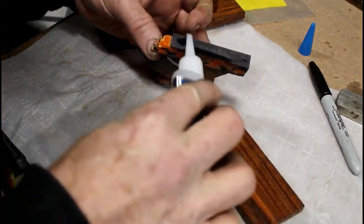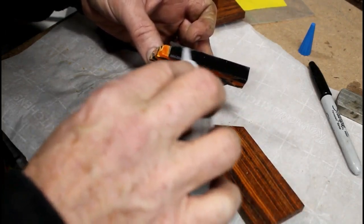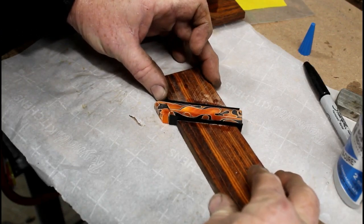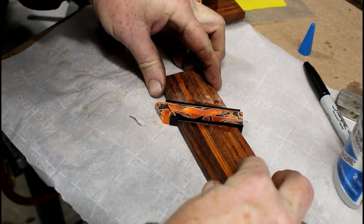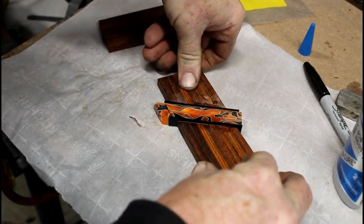Making a set of these really doesn't take long at all. I probably spent more time playing with the different colors of the acrylic and the different types of wood I had available, seeing what combinations might look best, than I did actually gluing them together.